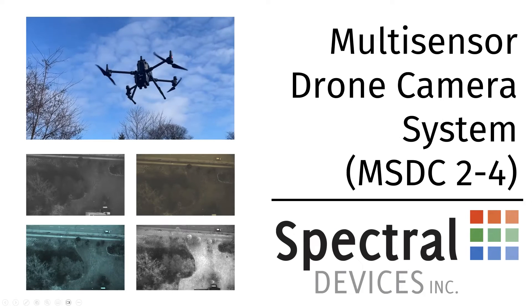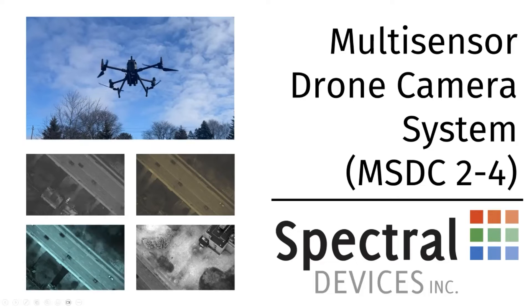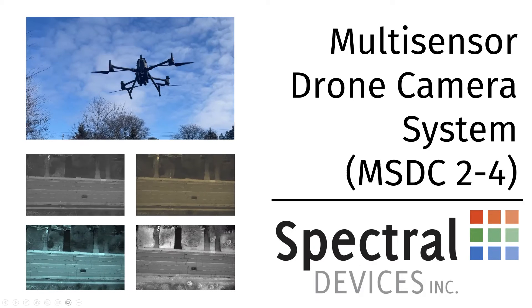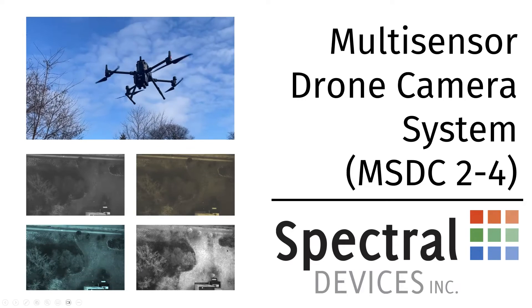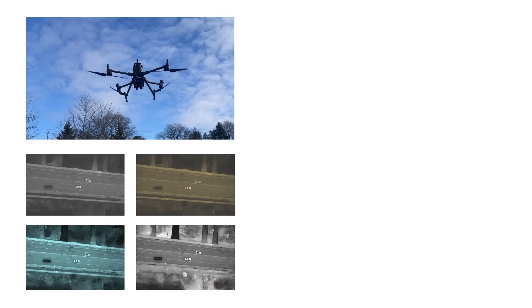Introducing the cutting-edge spectral device's latest innovation: the Multi-Sensor Drone Camera System, or MSDC in short. Designed for diverse applications, the system redefines aerial imaging technology. The MSDC stands out with its unparalleled customization.